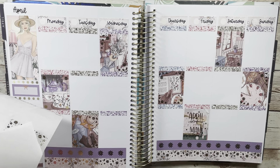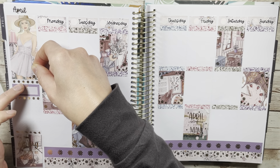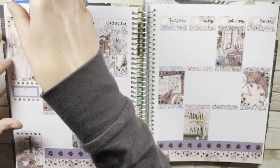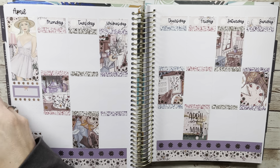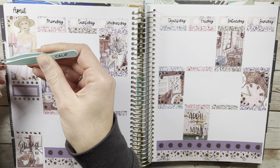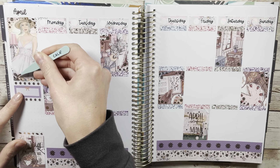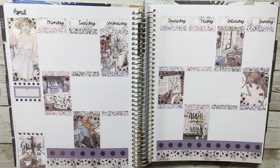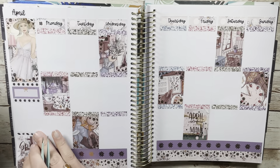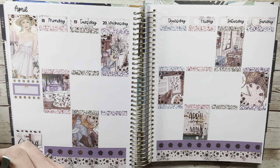Question five: favorite spring scarf or accessory. I don't really have a scarf, but maybe headbands — I love headbands. There are always really fun ones at Target that I almost always pick up. Question six: what spring trends are you most excited for? Honestly I'm so bad with trends, which is comical because I used to work retail at the mall growing up and was super into fashion. Now as I've gotten older I just don't care and I don't even really know the trends.